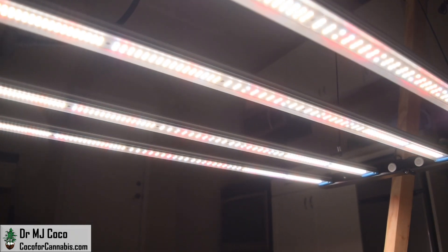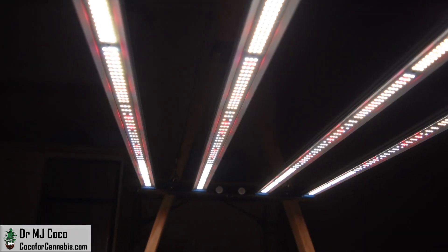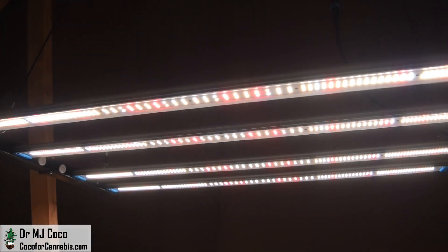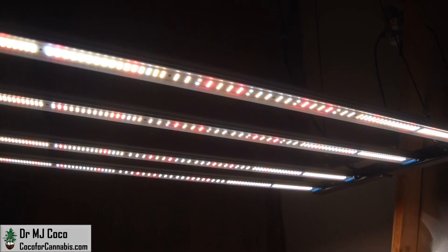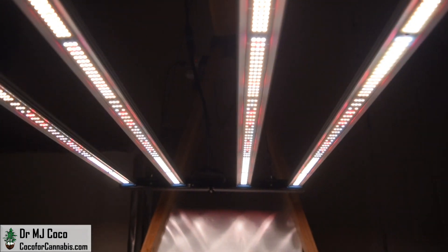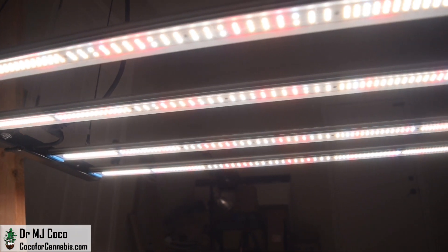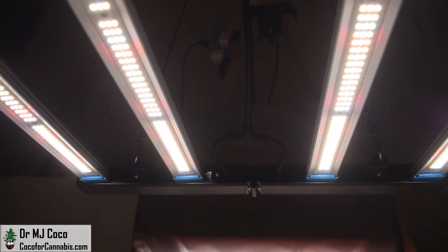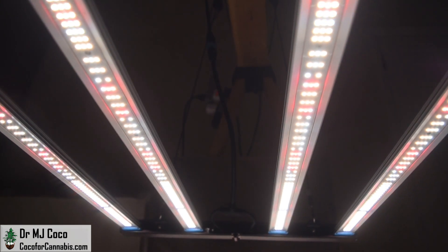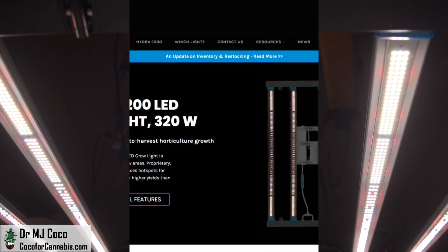I've previously tested the Magobi Octopus, which also uses Letistar diodes, and I was introduced to Tony Chen from Letistar. I plan to collaborate with him on an upcoming video project about the science of LED diodes. The Atrium Hydra 3200 has a total of 1,136 diodes, which is about 3.55 diodes per watt. There are 768 full-spectrum Letistar diodes at 3500K, 320 full-spectrum Letistar diodes at 6500K, and 48 deep red 660nm diodes from TD.